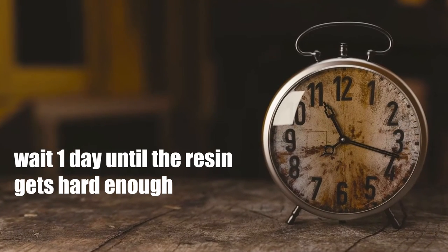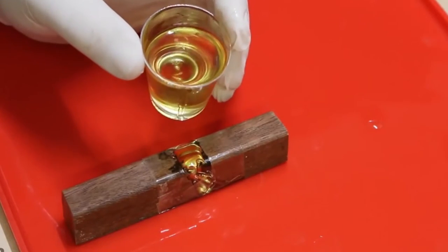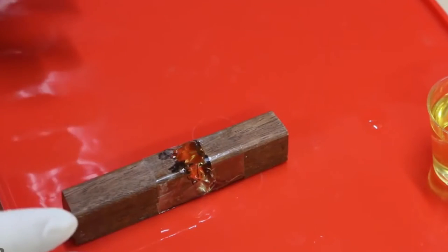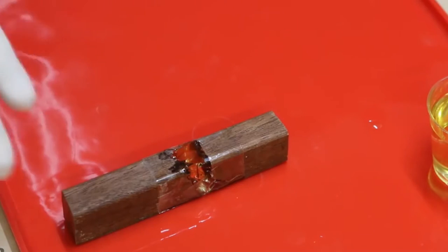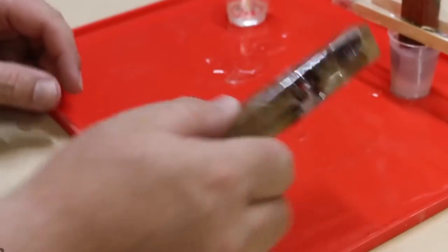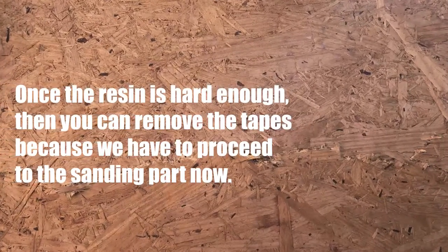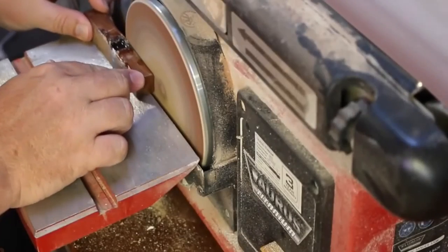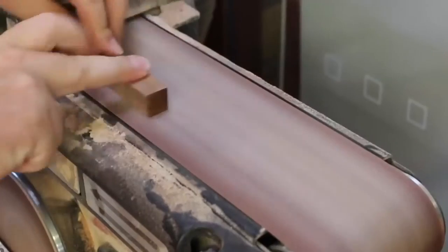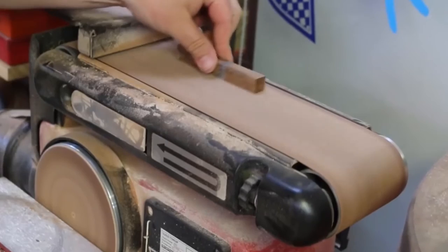Now wait for one day until the resin becomes hard enough. Make sure that you keep the block on a silicone mat so the resin isn't spilled around and makes your desk messy. Once the resin is hard enough, then you can remove the tape, because we have to proceed to the sanding part now. Here you can see that a belt sander is being used to polish the block and shape it nice and smooth.